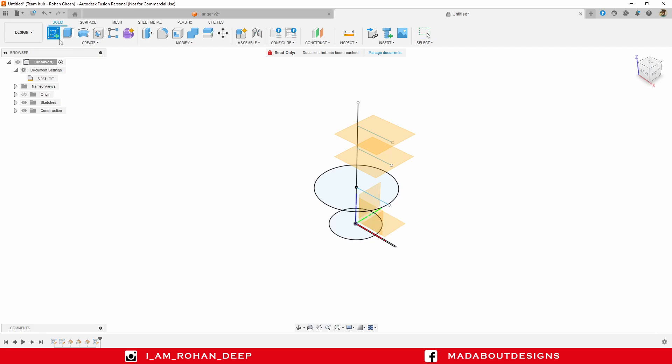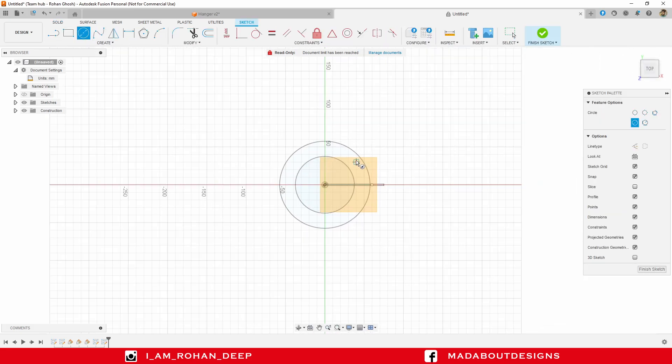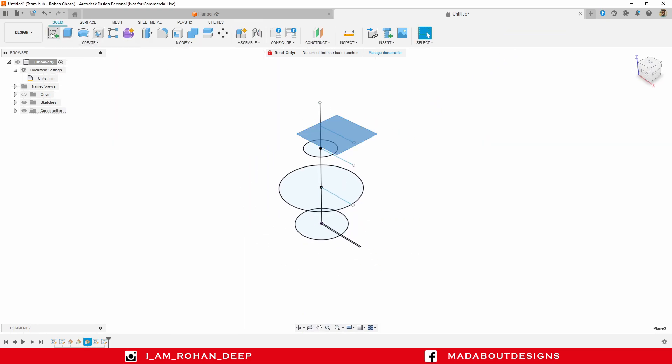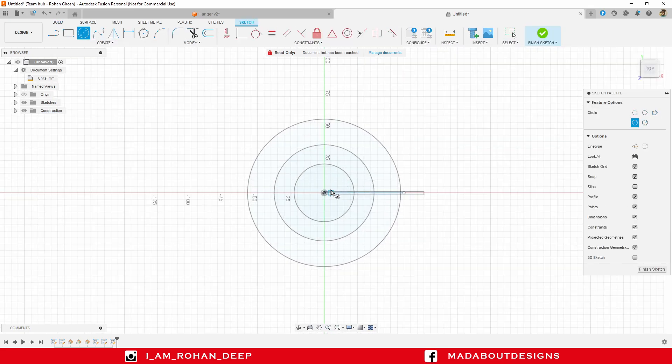Create another sketch on the second plane and draw another concentric circle of diameter 45 millimeter. Finish sketch. And for the last plane, draw a center circle from the origin of diameter 65 millimeter.